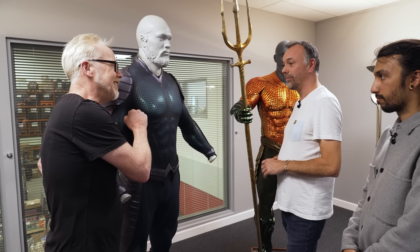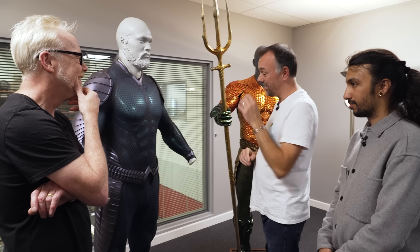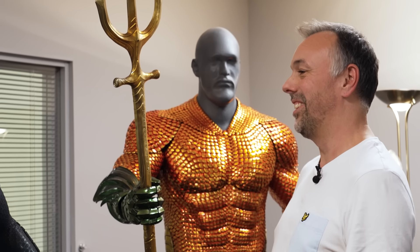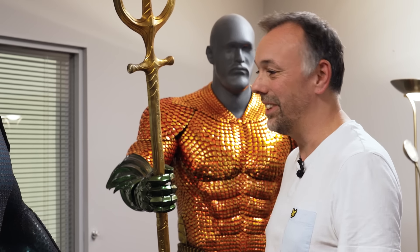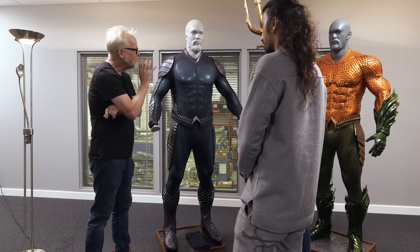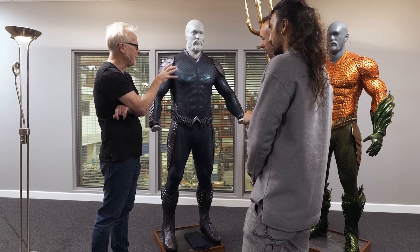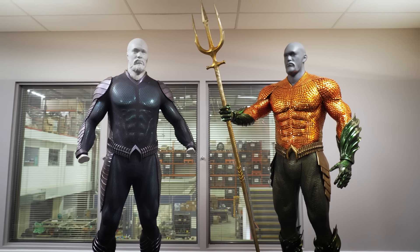How did Mr. Momoa like wearing these? It seems pretty well. He was in these suits pretty much every day — one or the other of them — for long periods, and they had to do a lot of work in them. Credit to Jason — these things are hot, and we're doing our best, but they're hot and not that comfortable to wear for a long period of time. But he seemed to do it, and hopefully it wasn't too painful for him. That perfect marriage of digital and physical work is really lovely — it's fundamentally different than just airbrushing, and it really looks great. Amazing work.